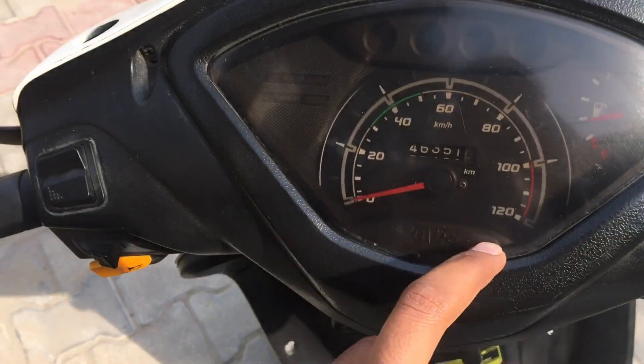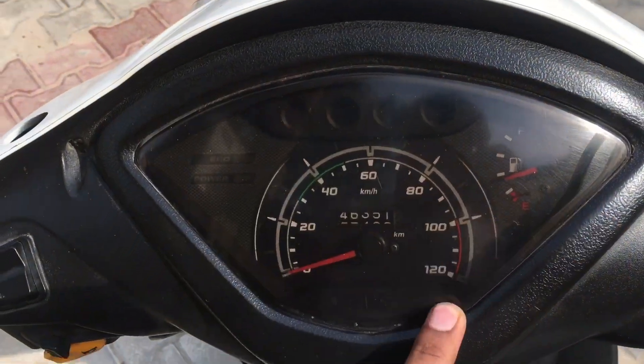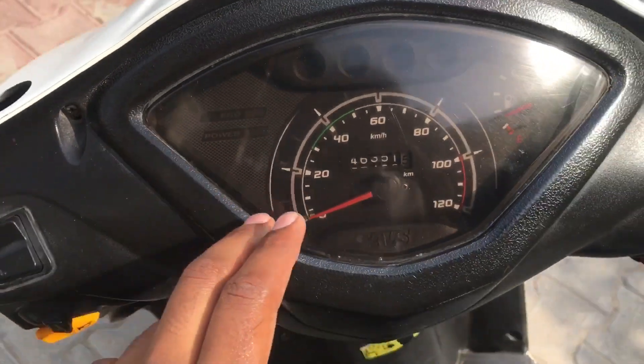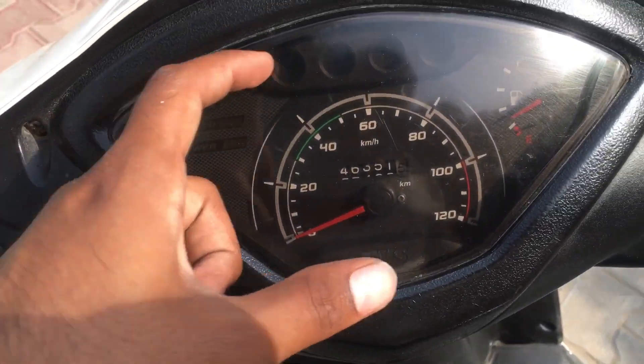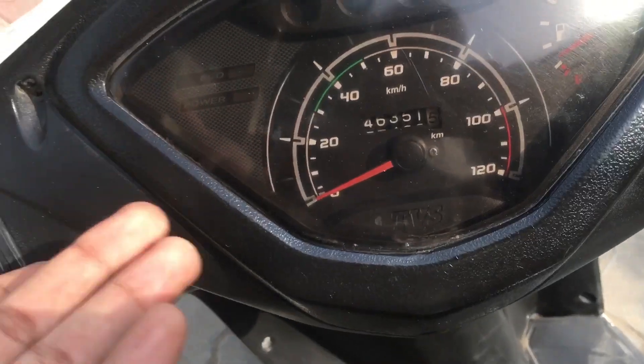We have to use the instrument cluster, so we have to use the speedometer. We have about 30% wrap, which is almost 50%. It will look different — visibility is reduced at night, but in the day it is visible.